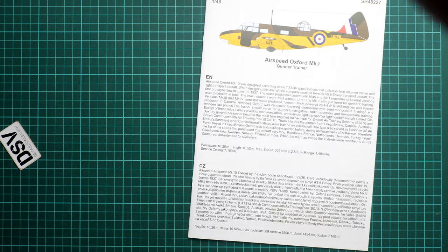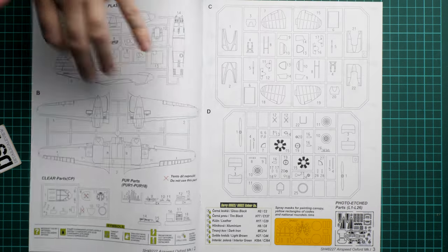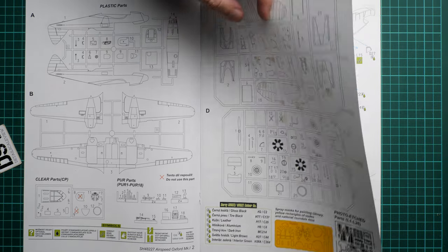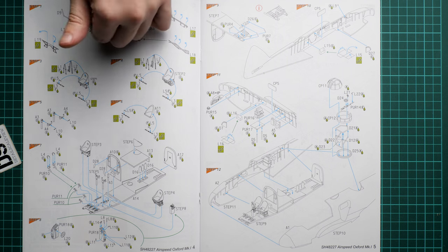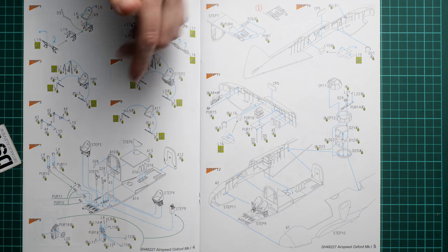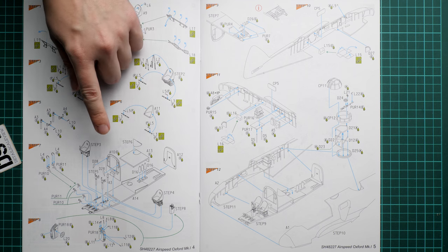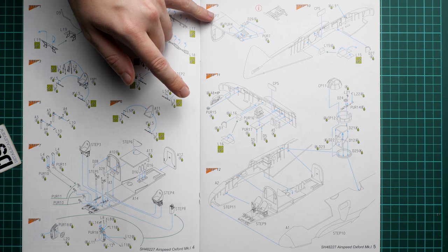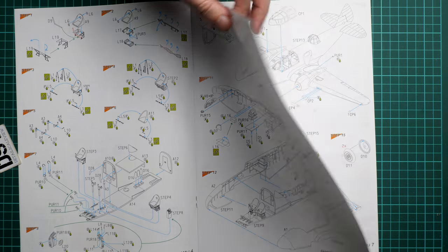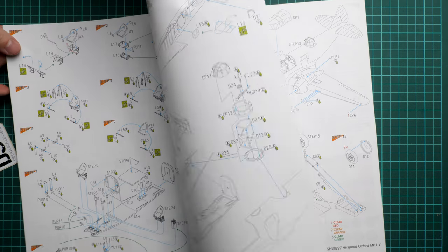As for the assembly manual, here we have a color-printed brochure with a short history note in both English and Czech. Next we have the parts map — some clear parts are unused, but surprisingly all grey plastic parts will be used. From the very start we work with PE parts, assembling the pilot seat and installing the seat belts. The pilot seat support is also assembled from PE parts, and we get the central column out of resin. Next come the rudder pedals and then various items are installed onto the right fuselage half.